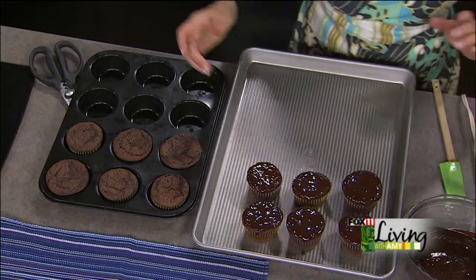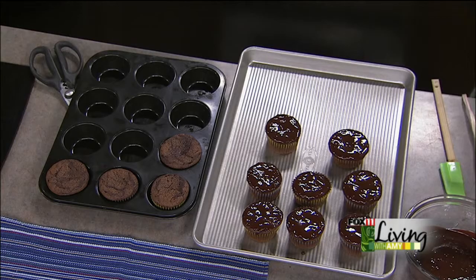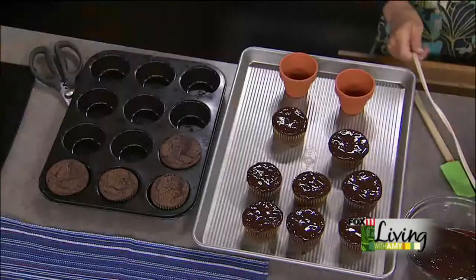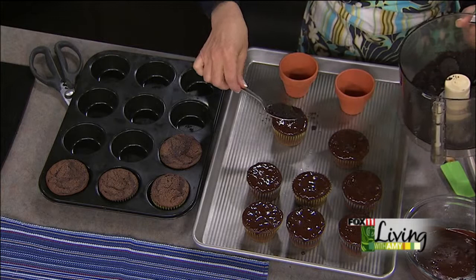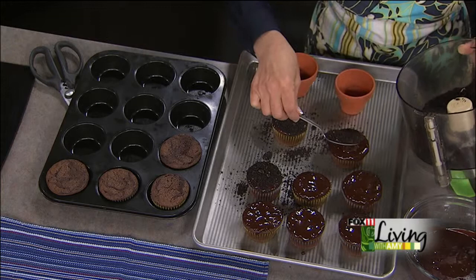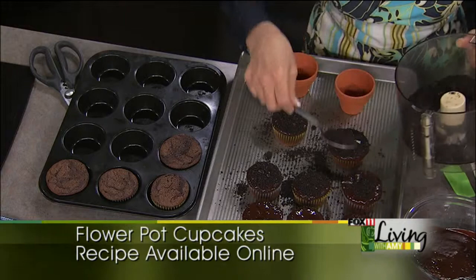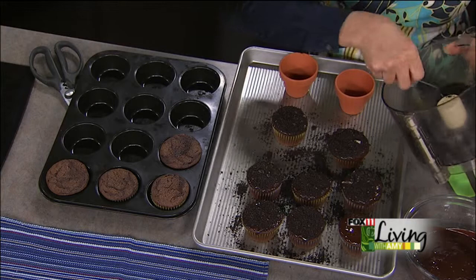Time to start decorating these babies! We're going to drop the cupcakes into these little flower pots — so cute. We're going to add the Oreos on top. I picked up these little flower pots very inexpensively, about 69 cents apiece, and the cupcakes fit perfectly right in there. Or you can get bigger flower pots and bake Texas-sized cupcakes.